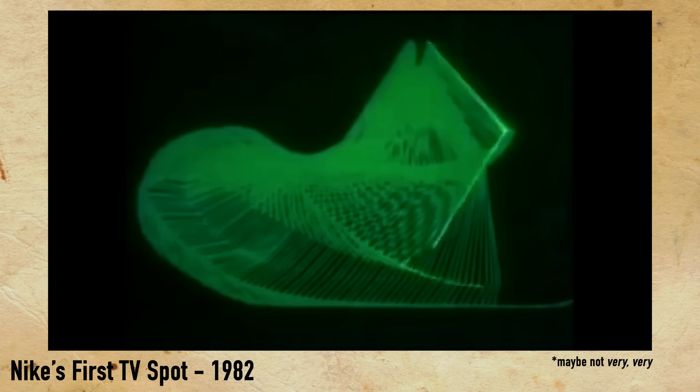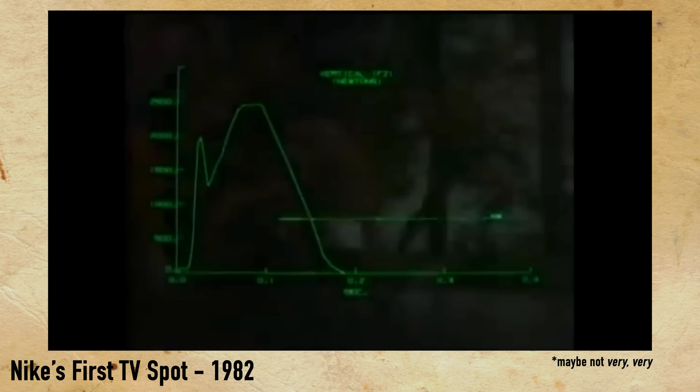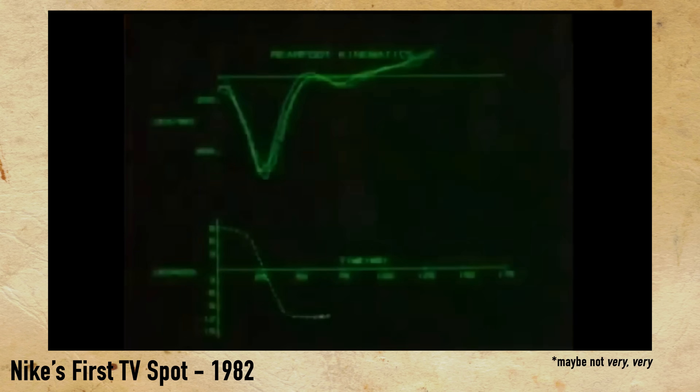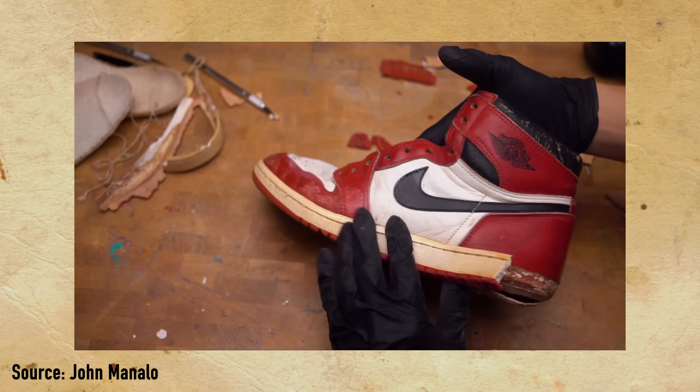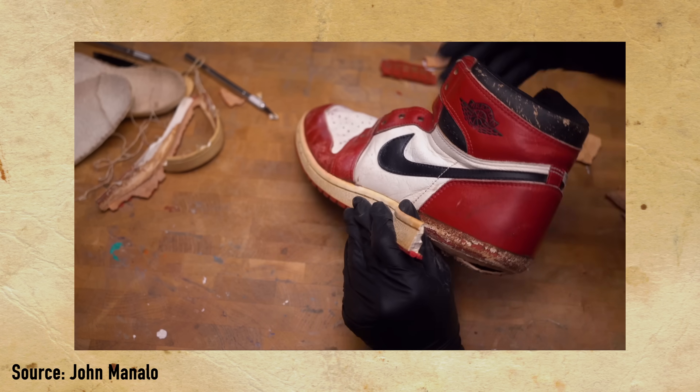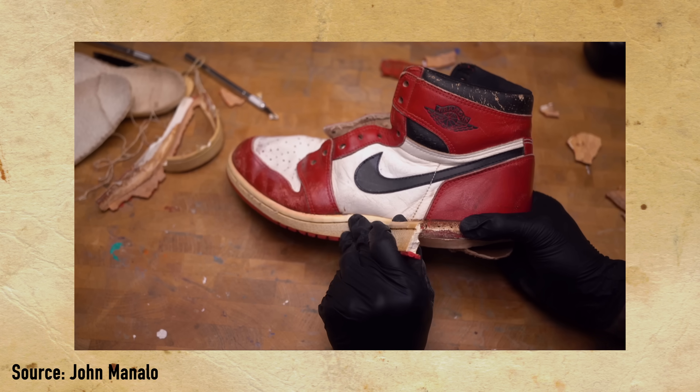In the 60s and 70s, when the running boom happened, all of a sudden we had Nike, Puma, and Adidas all racing to be the de facto running shoe. So they were all using very, very high quality materials from their inception. Those high quality materials used early on — yes, certain things like foam degraded over time — but the leather was a higher quality, so it creased differently, it yellowed over time, it might not have disintegrated or flaked. So it had a different look to it.